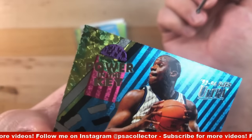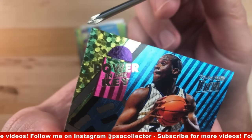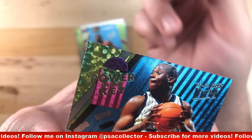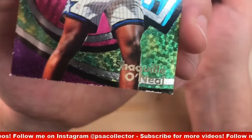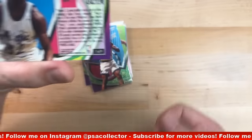If that was the only issue on the front, we would be in good shape. This left corner looks really good — no whitening, the corner looks nice and sharp, it's not soft and rounded. So that's the strongest part of the front of the card — that top left corner. But the bottom just killed it. So we're looking at a PSA eight right off the bat.